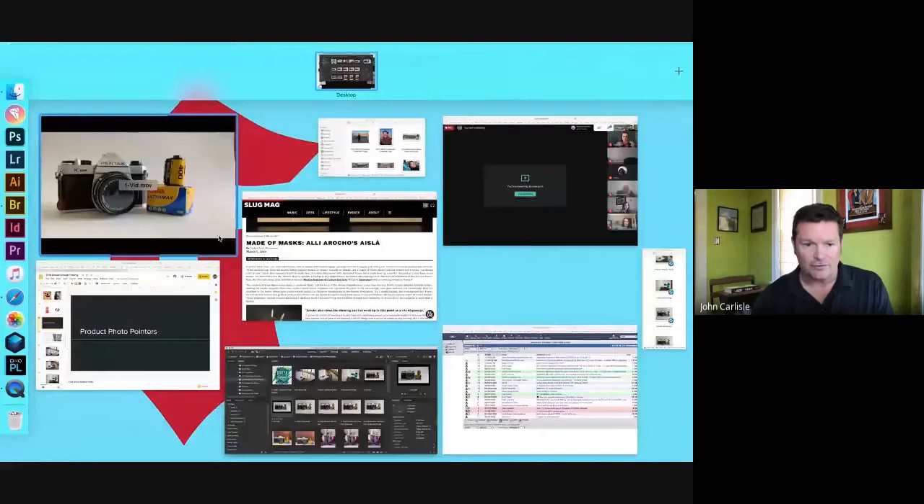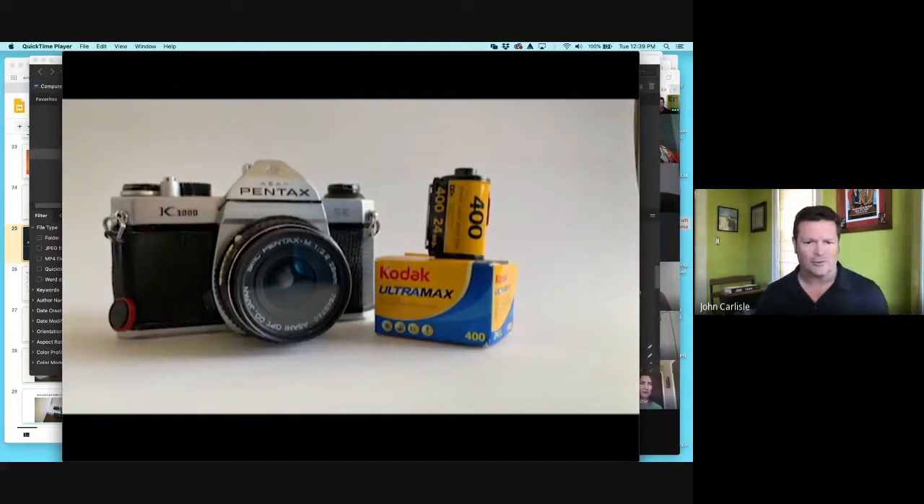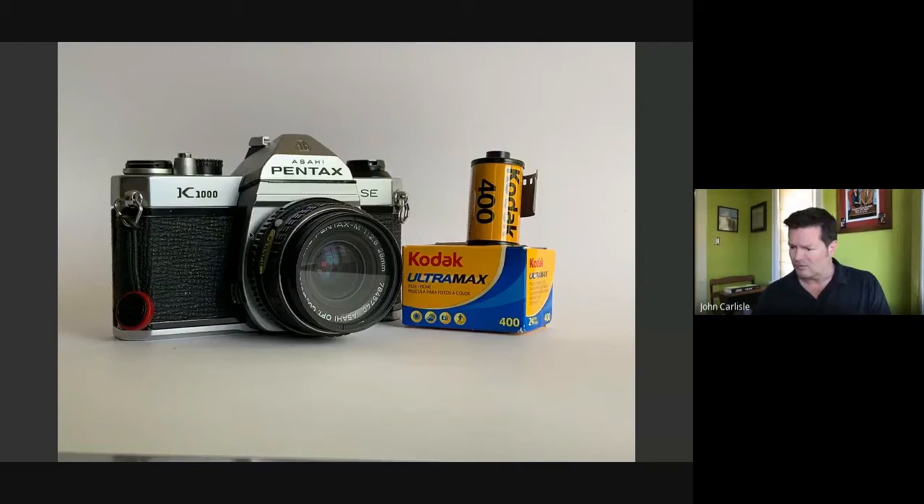I'll show you the video. You'll see that the left side of the camera gets darker and brighter as I bring that card in. So this is the window, and we're seeing this, right? And then this is with the fill. No fill. Fill.